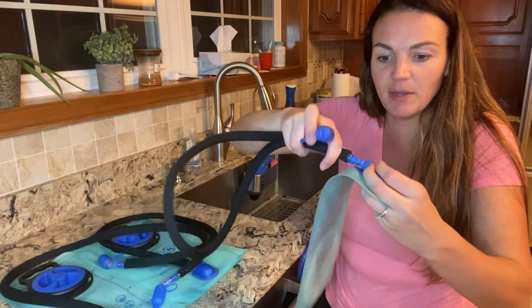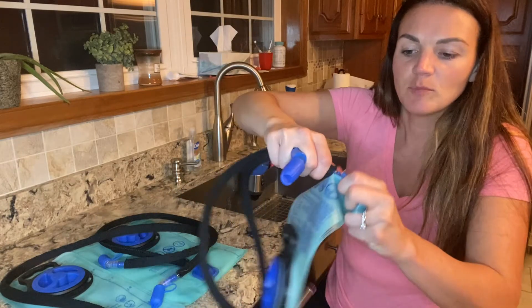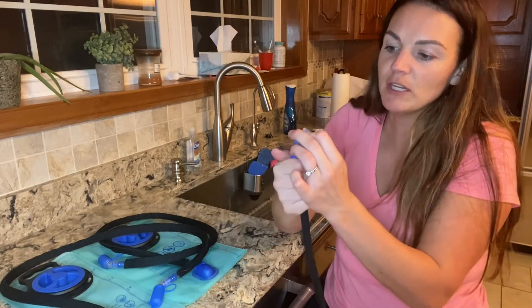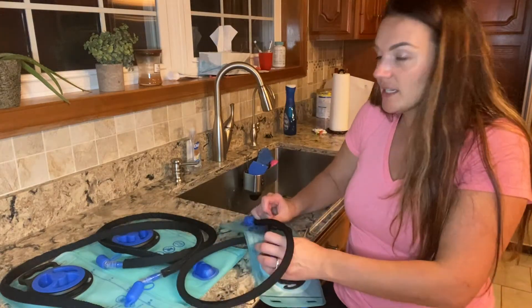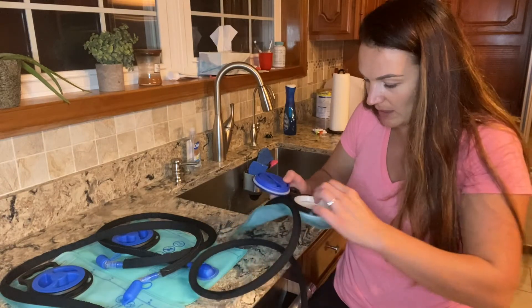When you're ready, you just unclip it. It will kind of snap in place and then it's nice and tight. You've got your end over here which you'll just bite and suck the water right out. What's great is that even if you accidentally detach the tube, it will not leak.